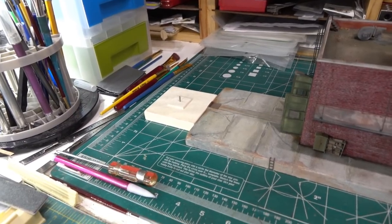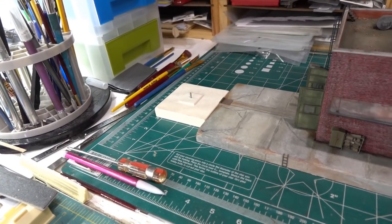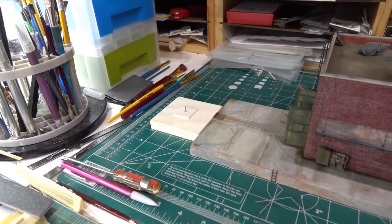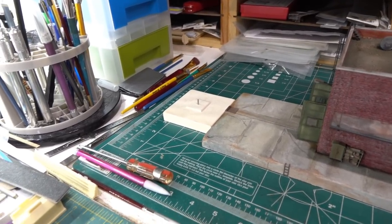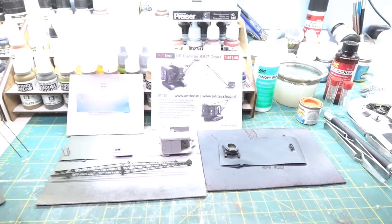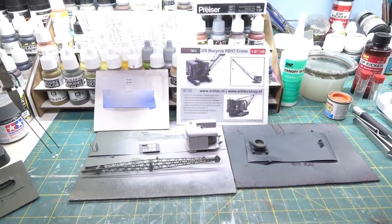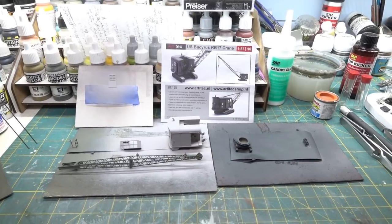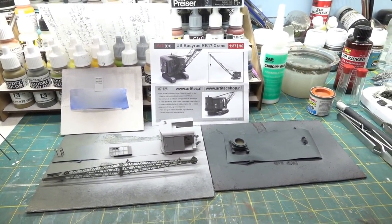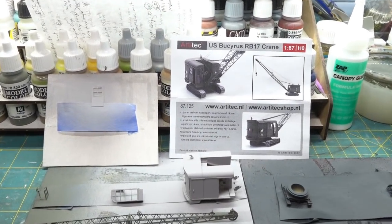Initially I bought from a friend one of the highway miniatures steam cranes, which I'm not going to use — I'll use that somewhere else. What I'm going to use instead is this: an Artitek US Bucyrus RB17 crane. It's actually a kit, and I wanted it specifically as a kit, which I'll explain in a moment.